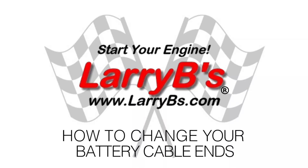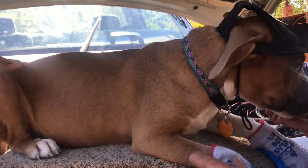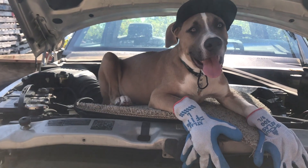Hi, I'm Larry B. Today we're gonna fix a battery cable using our battery cable repair kit. This is a mechanic, Rocky. He's a smart dog, but I bet he's nowhere near as smart as you are, and if he can fix a battery cable, I'm pretty sure you can too.